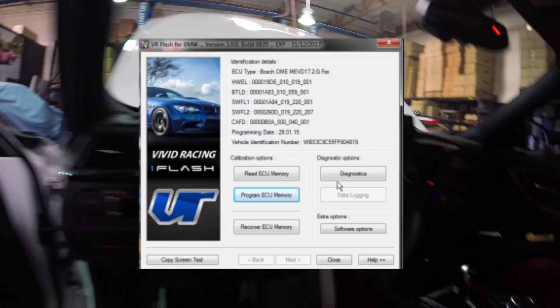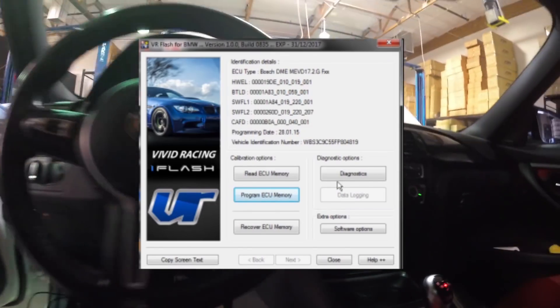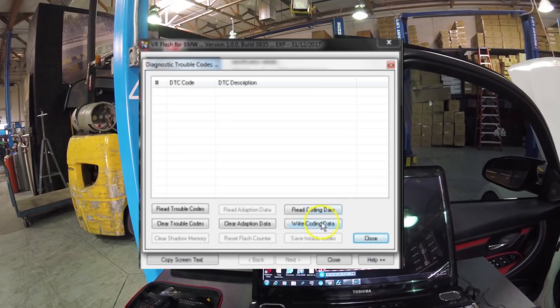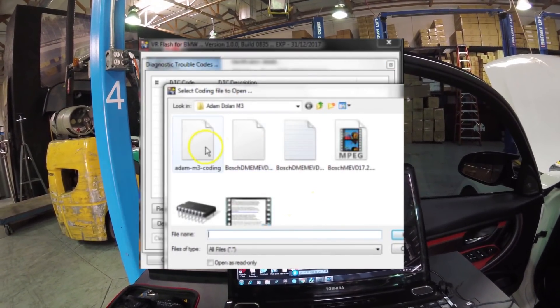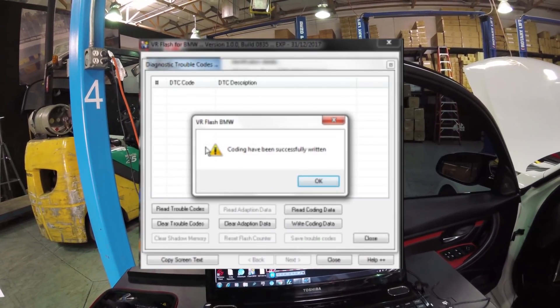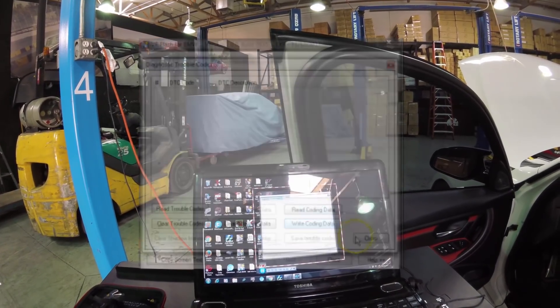Like it says, we'll recode the ECU. Turn that back on so all the lights are on on the dash. Go back in here to diagnostics, write coding, and choose that file that we saved. Coding has been successfully written. Now we can close this and start the car. Everything's been programmed, so now it's time to start the car and make sure everything works.